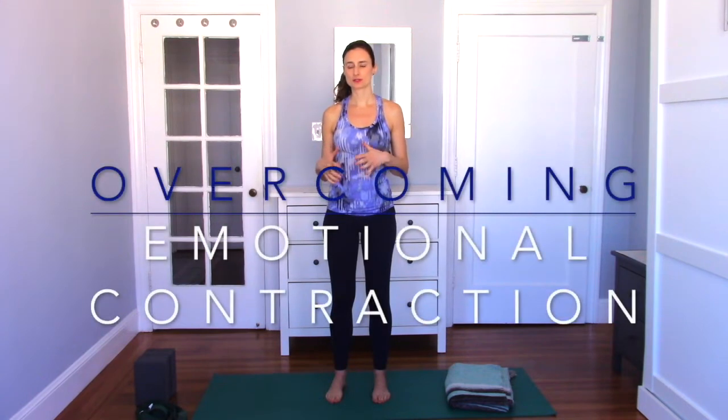Hi everyone, welcome. Welcome to your practice. My name is Raquel. Today in our time together, we're going to focus on shapes that help us to open and expand for the moments we feel that we are down or sad or in this contracted shape. Today's class is going to target more the emotional aspect of the practice. I do want you to have your blanket, your two blocks, and your strap.